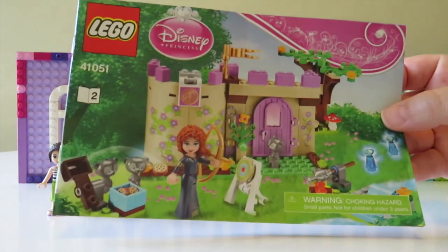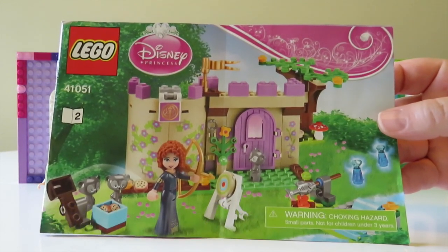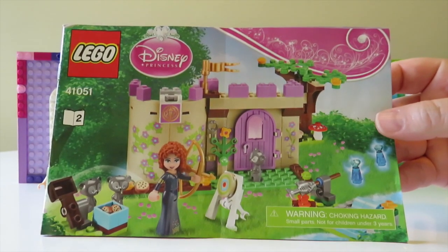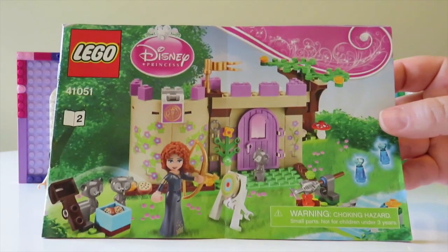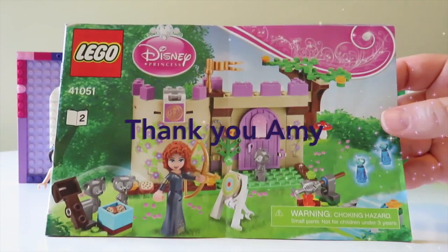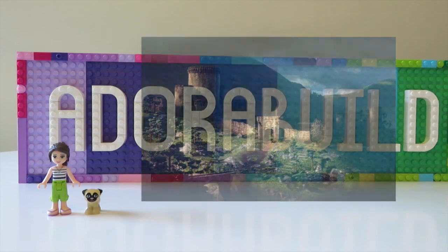Today we will be checking out Merida's Highland Games. This set was released in 2014 and the set number is 41051, which was featured in the film Brave. This set contains a lot of little different builds and some absolutely fantastic pieces, especially the way that they have created the brother bears. However it does come with quite a small castle section. One of my viewers asked if I could make Merida a much more grand castle, so that's what I've tried to do today. We can also check out some still images from the film so you can see where I've taken some of my inspiration from.